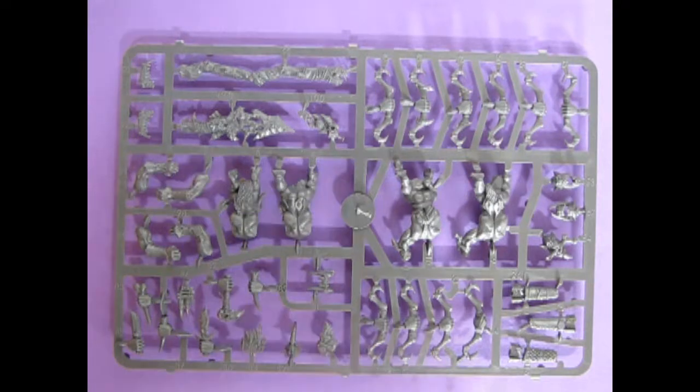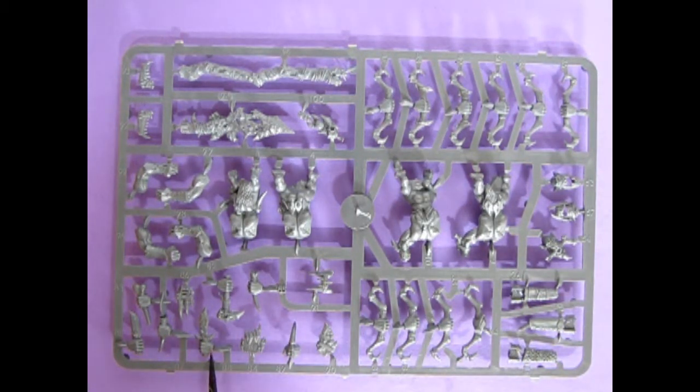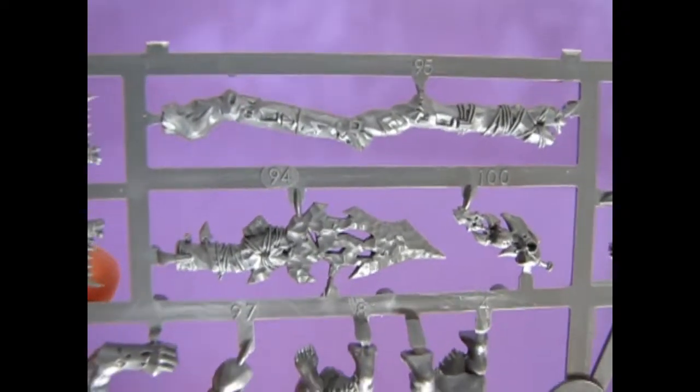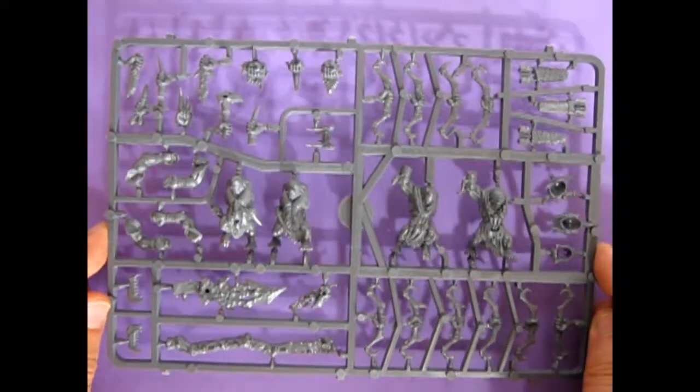Here's our second parts tree. This one, of course, has the bows on it and the quivers, more Orruk faces and bodies, the little hand weapons, and there's our gigantic spear right there with a couple of half jaws for our champion. Look at the nice detail work on that spear, and there are all our bodies here with the animal skins — really quite nice work. These were a big improvement over the earlier Savage Orcs models. Look at the fur detail on that quiver — it's really nice. These are, of course, improvements on the original Savage Orcs, and it was quite a nice model when this came out.